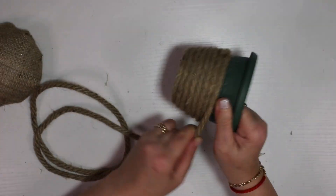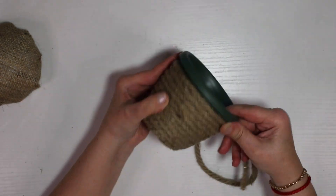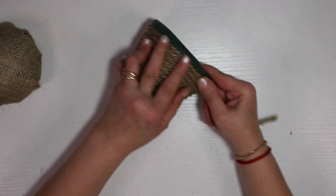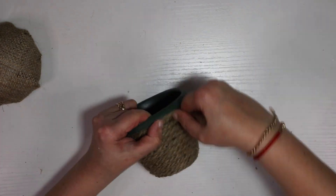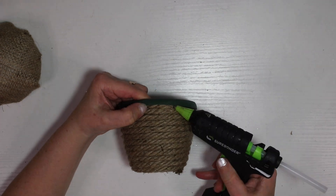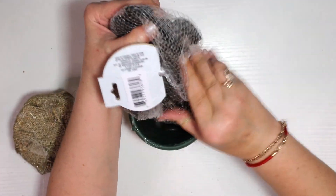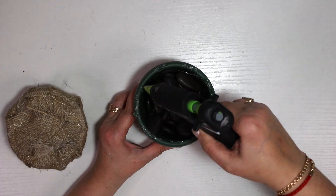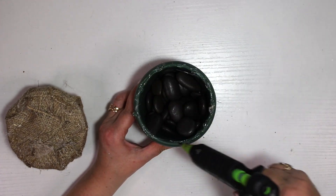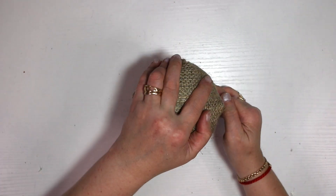I didn't use hot glue for the rope — I just wrapped it and it stayed on perfectly. It was just the right piece to cover the whole little pot. After that was done, I moved on to the next portion: I got some rocks and put them in the pot, not a lot, just maybe a quarter of it. I already had my piece glued when I realized I forgot the rocks inside, so I had to rip it off.